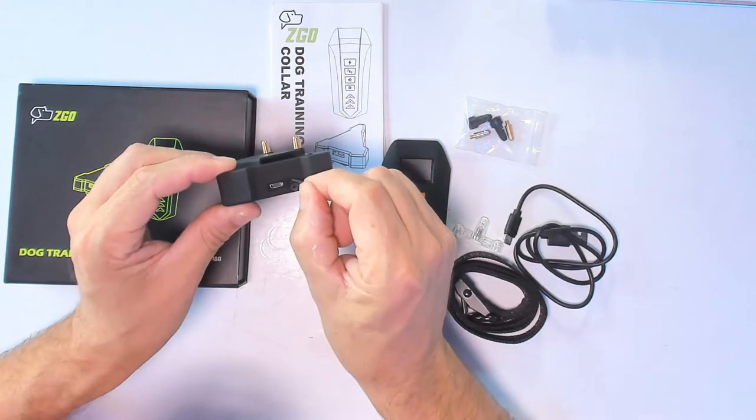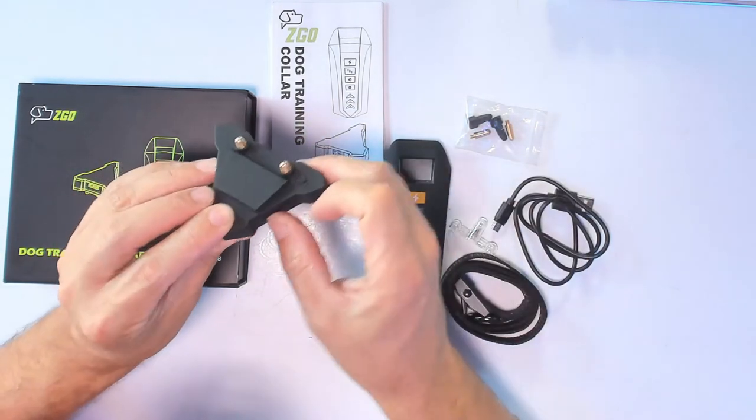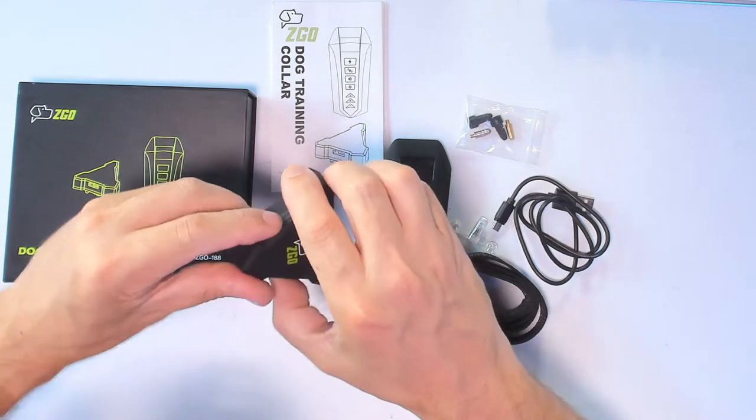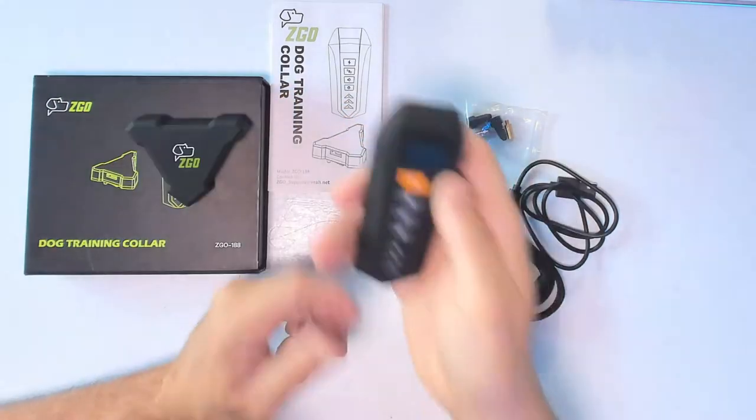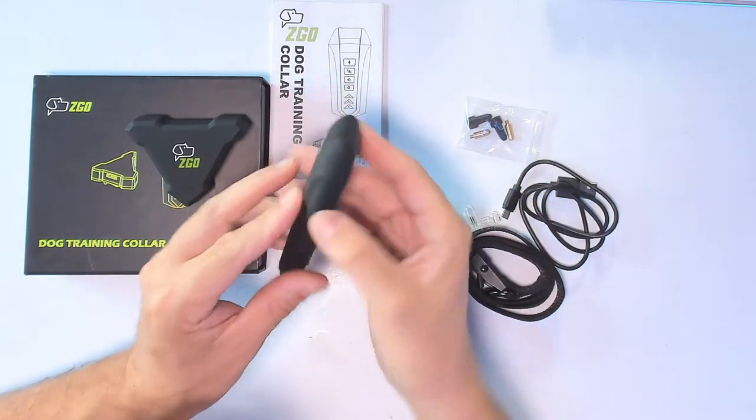To charge the unit, it only takes one hour. You charge it right there with this cable. For the remote control, you charge it from the back. It has a sleek design and is waterproof as well.